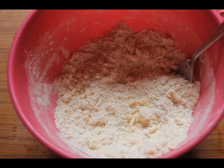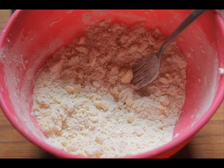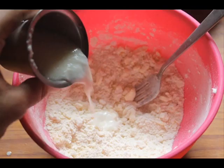Use the same fork to press the butter into the flour so the butter breaks down and mixes with the flour. What I do is I usually pop this in the freezer for around 10 to 15 minutes to make it nice and cold. Then take it out and add in some cold buttermilk.